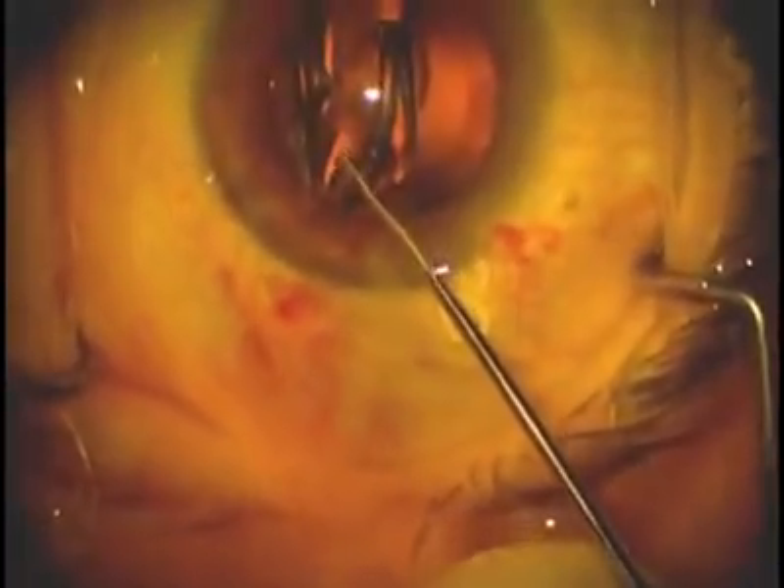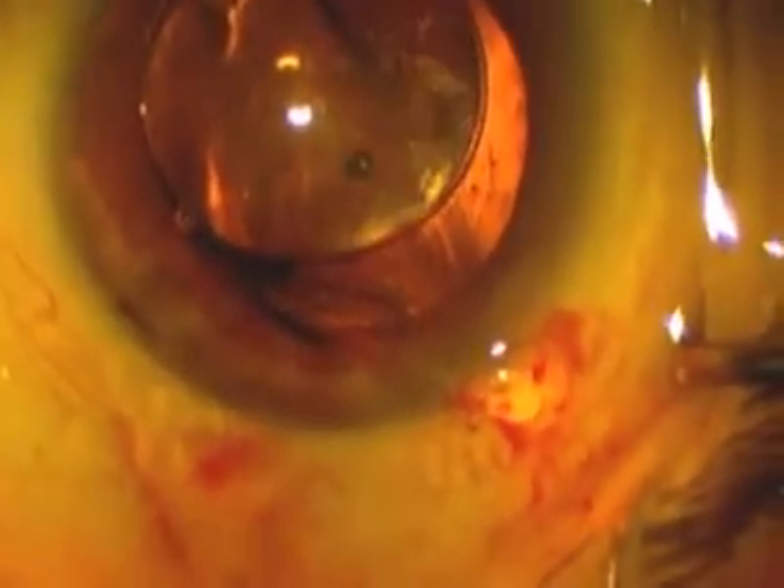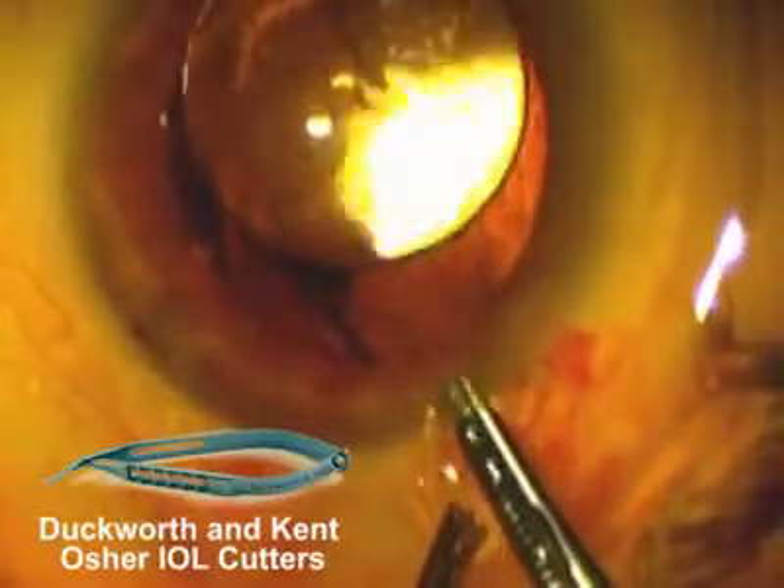Sometimes these lenses will get little mars as you place the lens in, possibly from rubbing on the cartridge. But in this case it was right in the center, so I decided to go ahead and remove the lens.